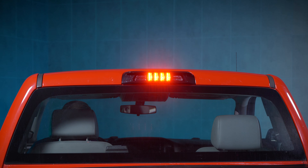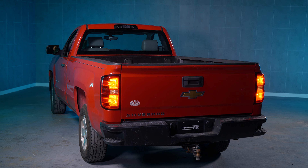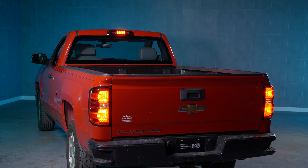What this does is when you tap your brakes, this will actually make your third brake light rapidly flash. It will flash four times, and on the last flash, it will go solid. So a very easy upgrade and a super easy install.